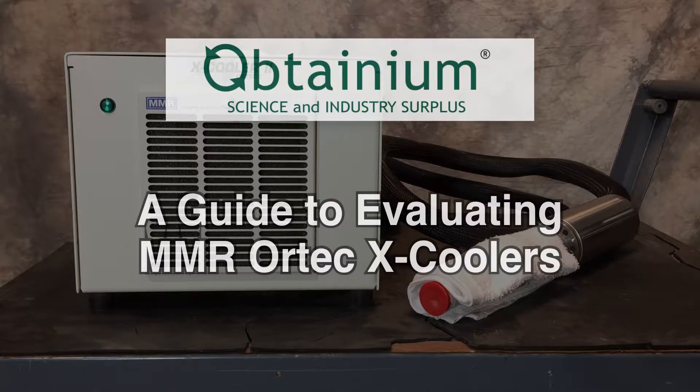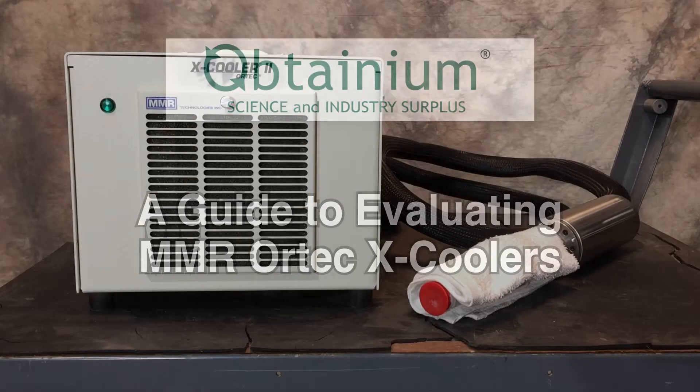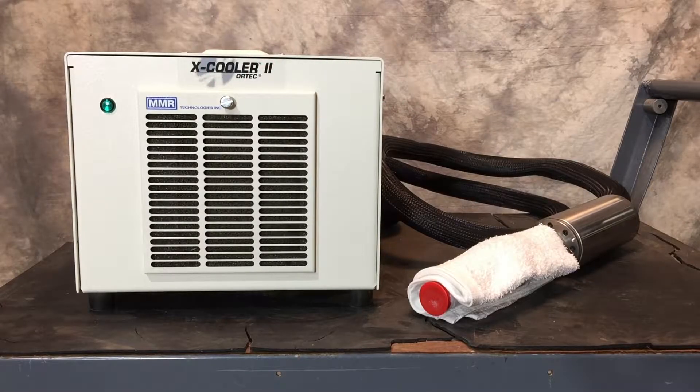Hello, John Schiff here again, and I want to share with you a procedure we use here at Obtainium to evaluate MMR Ortec X-Coolers. But first, let's quickly cover what an X-Cooler is and what it does.